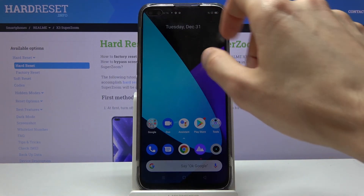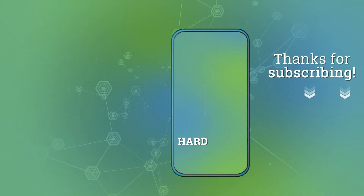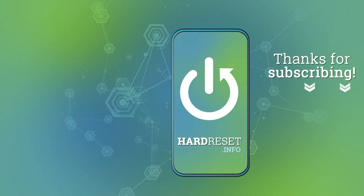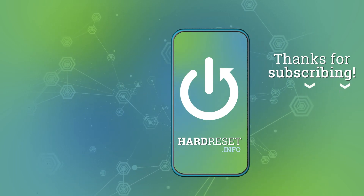If you found this helpful, don't forget to hit like, subscribe, and thanks for watching. We'll see you next time.